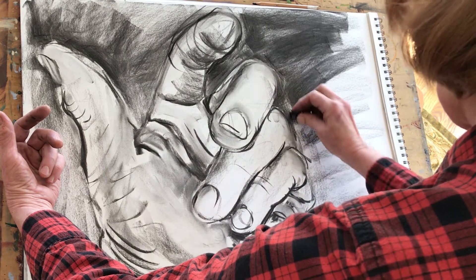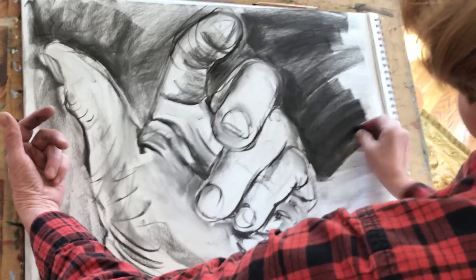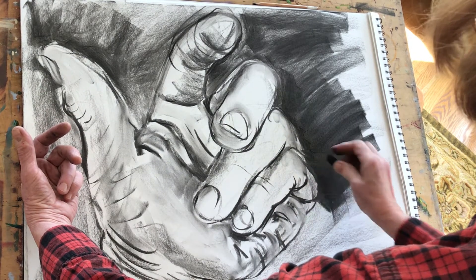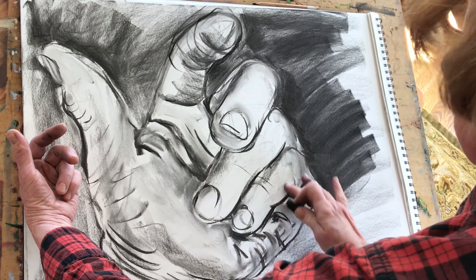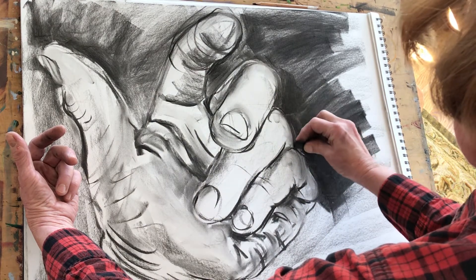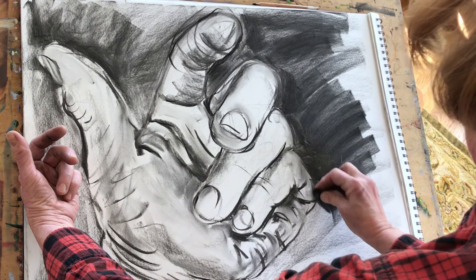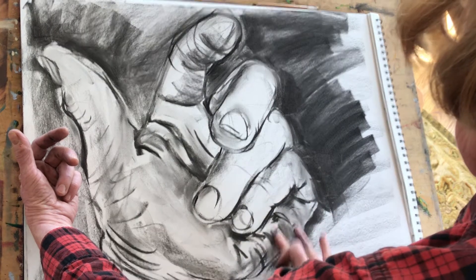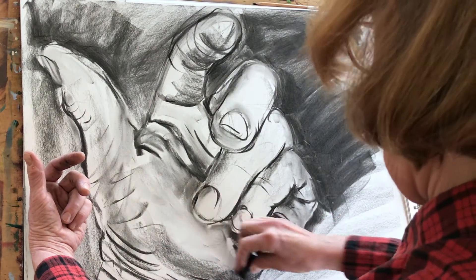Experiment with the two types of charcoal you have — you should have both vine and compressed. I'm doing this drawing entirely in vine, which gives it a very soft and almost watercolory look compared to compressed, which gets much darker and is not quite so easy to move around, although it's very fun to rub into. With vine charcoal you almost can't make a mistake because it is so easy to rub away.